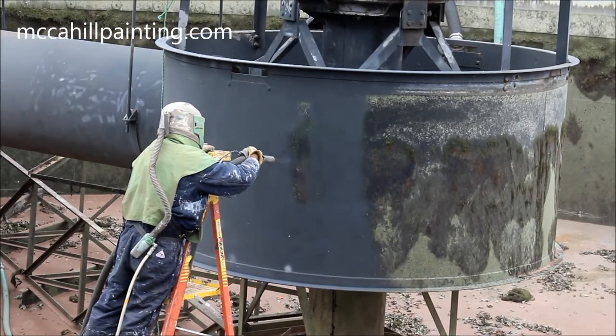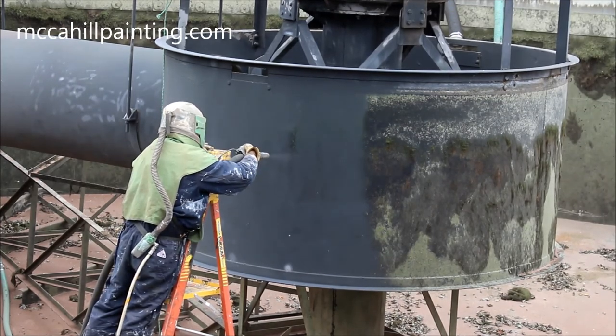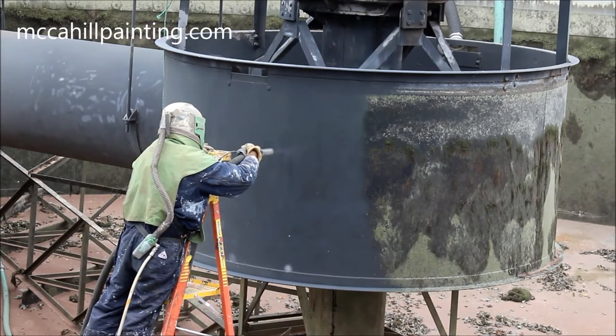Sandblasting has prepared this metal to receive a three-coat, two-component industrial coating system designed for submerged surfaces.